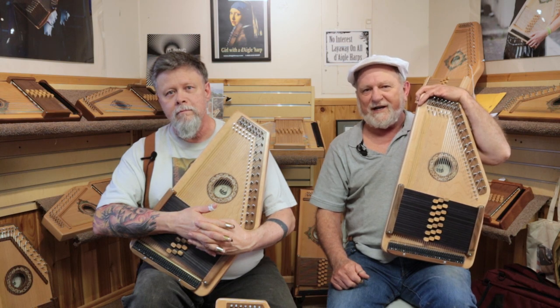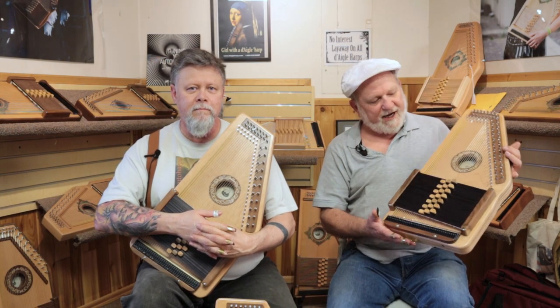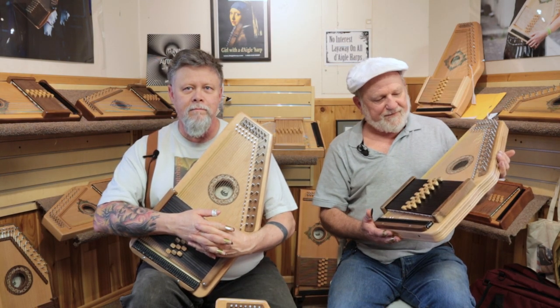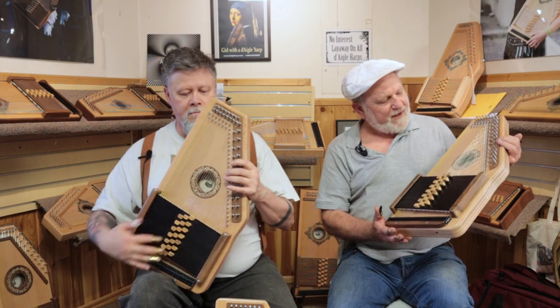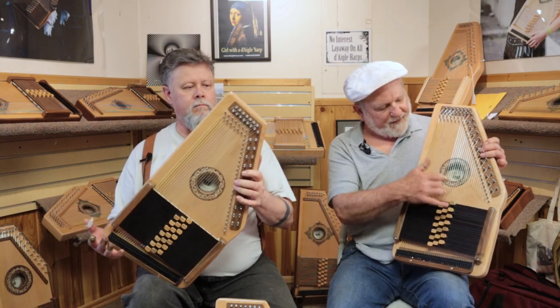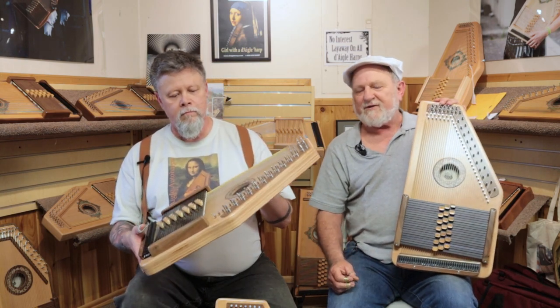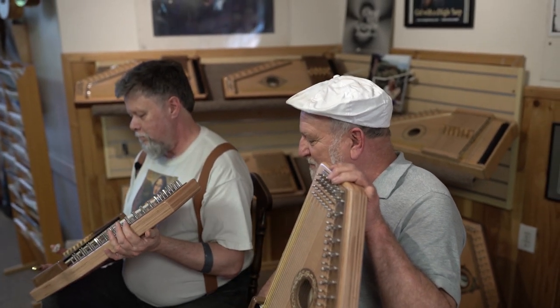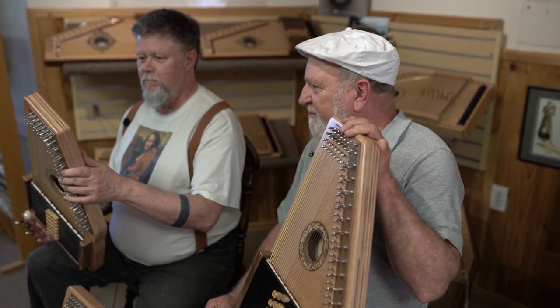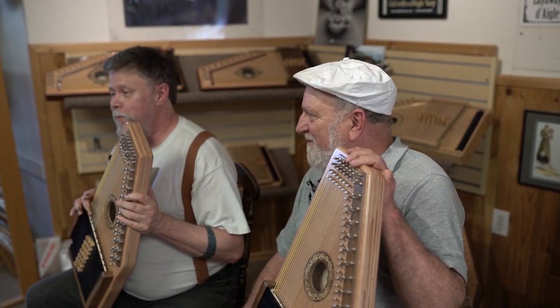We're pretty excited about this Auto Harp and we're just now getting ready to introduce it for sale. The trim, as you can see, is walnut with a walnut rosette in the middle, designed by John Gray who works here. I think it's a beautiful Auto Harp and I'm very excited about introducing it. Me too — I'm excited to play it more and more.